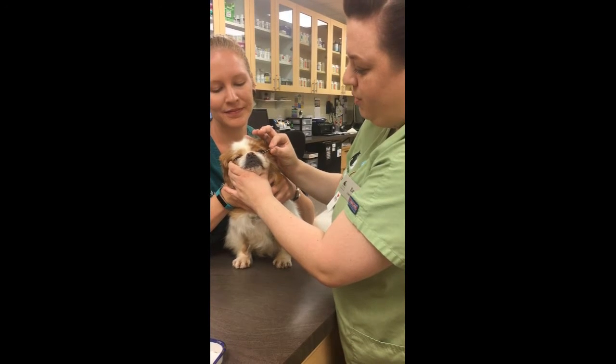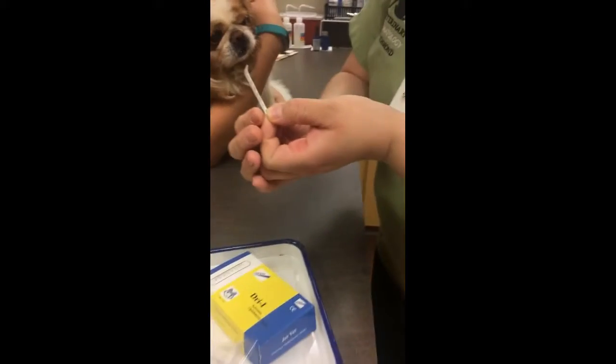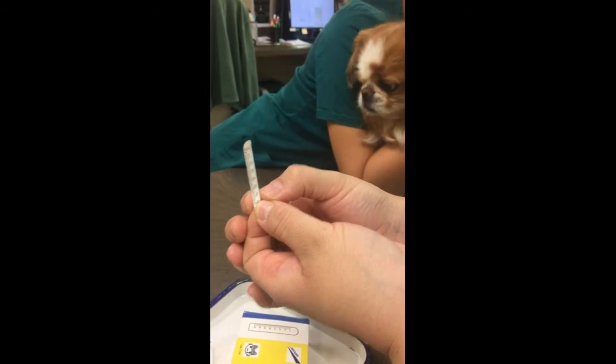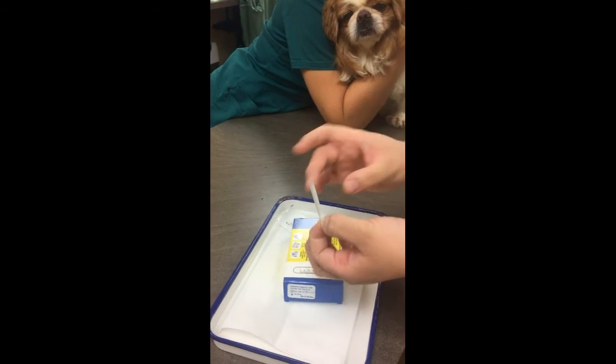All right, we're going to gently remove that. Good boy. And then we're going to read our results on here, which looks like it's right at the 28 millimeter line, which is normal.